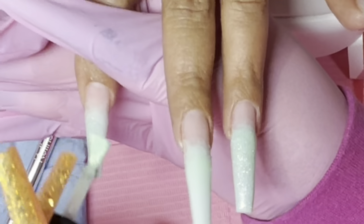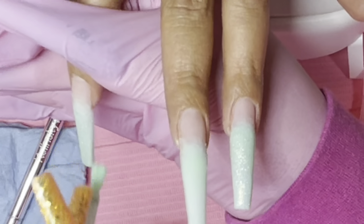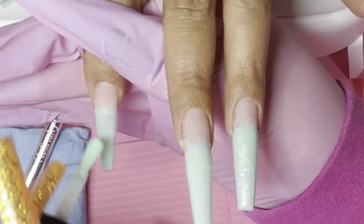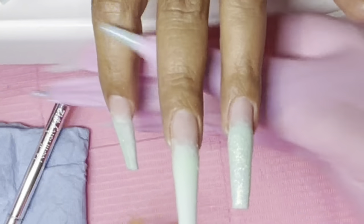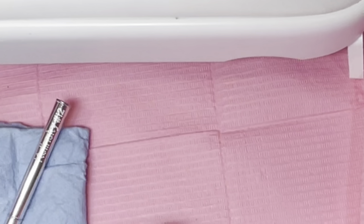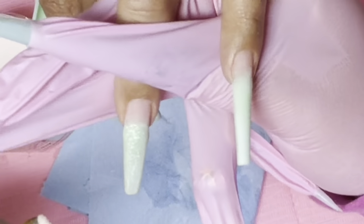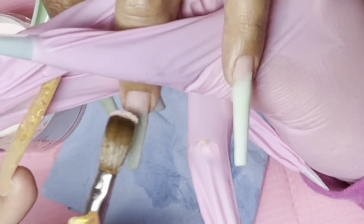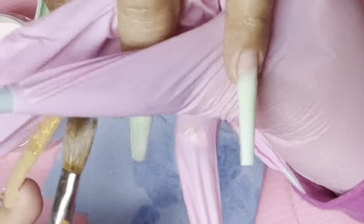Look at the shimmer — so pretty. If you guys were to apply this color, two or three coats would give you this exact color on the nail, but we don't want to put that many coats. We just want to give it the little shimmery effect. My client is basic — she only wanted it on two nails, so two nails is fine.